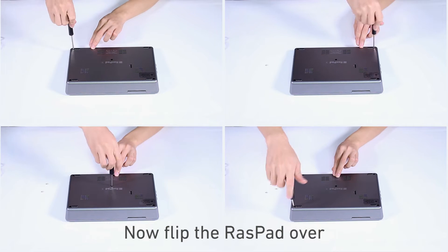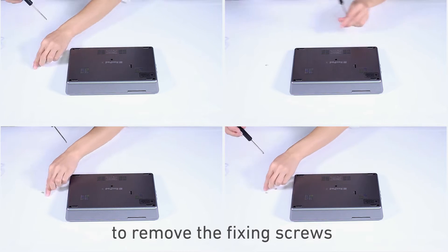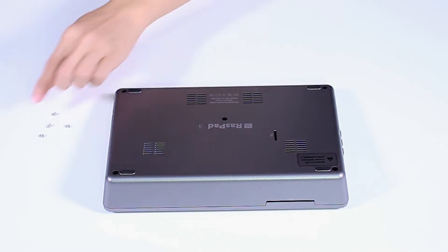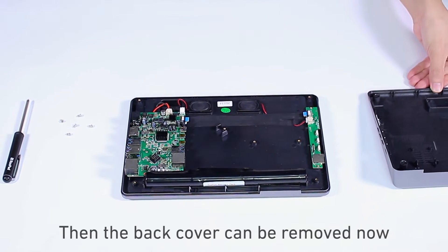Now flip the Raspad over and use the included screwdriver to remove the fixing screws. Then the back cover can be removed.